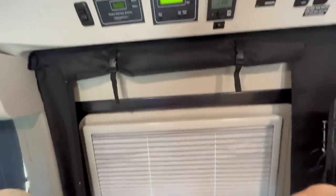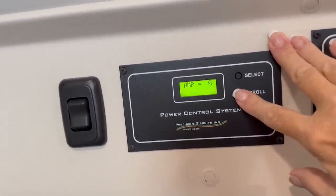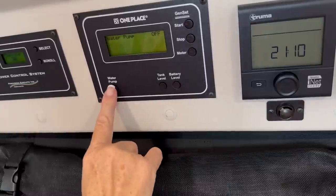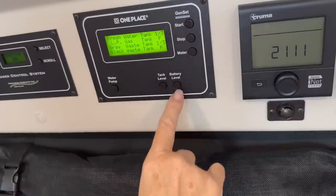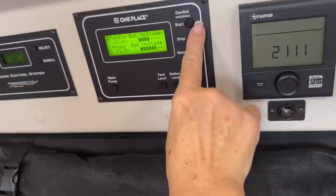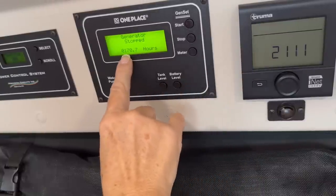Above the sliding door of the van are the control panels. The power control system shows you if you're plugged into service and how many amps you're drawing. Next to that is one place you can turn on your water pump. On this control panel you can also view your tank levels, your battery levels, and start and stop the generator, as well as see the meter showing how many hours you've used on the generator.